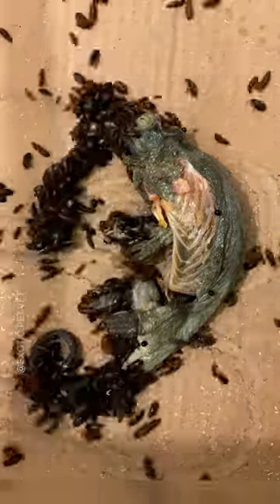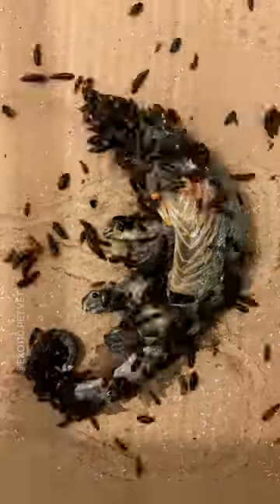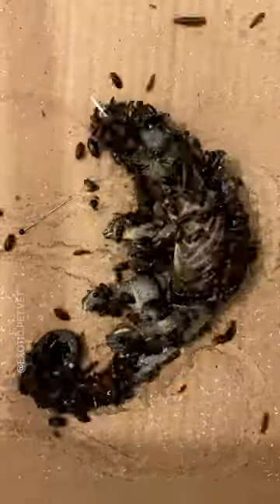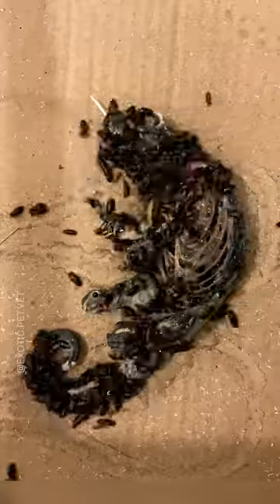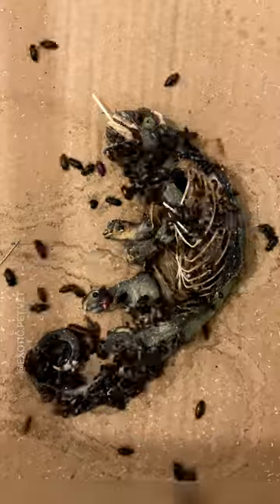Chameleons also have sclerotic rings, or circular bones inside their eyes, similar to birds and other reptiles. Something unique to chameleons is that they can move their eyes independently, focusing on an object in front of them or into completely opposite directions if they want to.